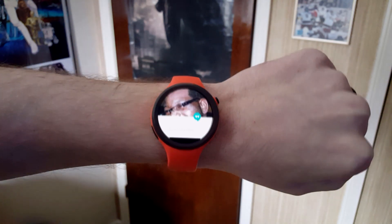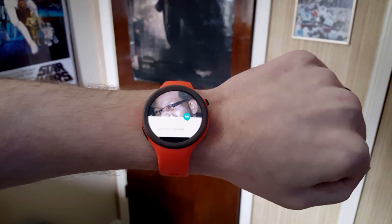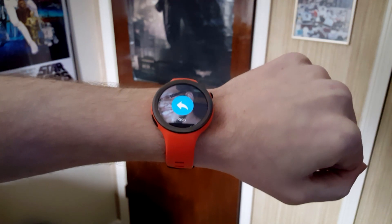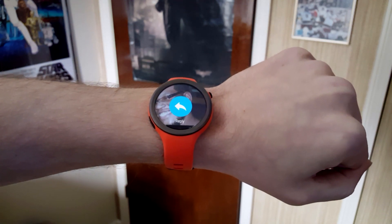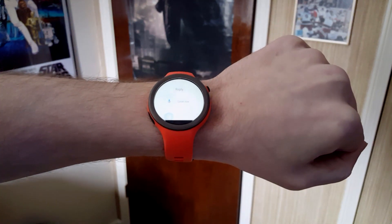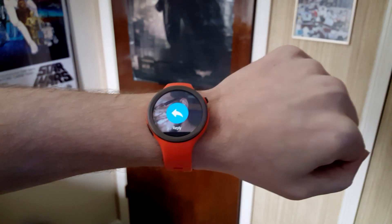So let's bring up a card and now I'm going to do this gesture where I kind of flip my hand down and then up. So quickly down and then up and you see it swiped over on the card, and now I can actually do it again. And I can go right into a reply on the Hangout message, which is really cool.